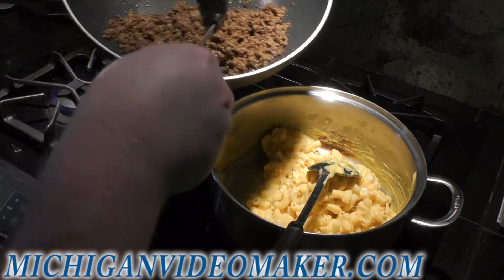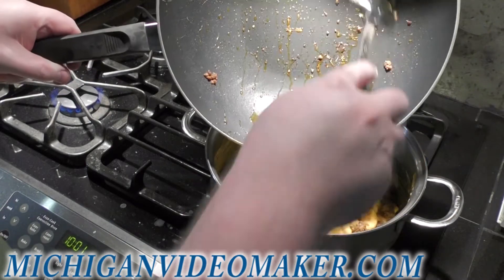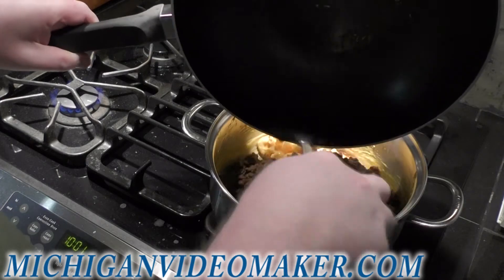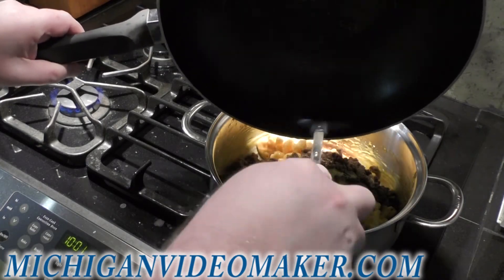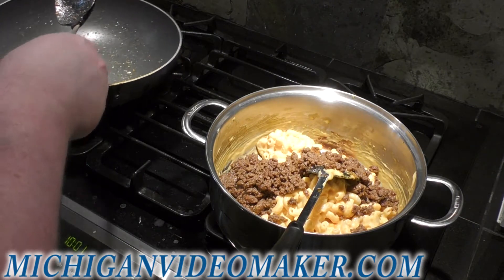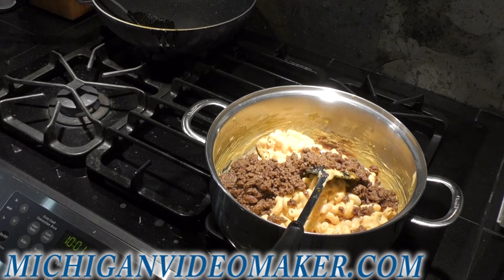So I'm just going to add this hamburger meat to it — grease and all. Scrape it all out, grease and all. Turn the stove off, let the pan cool off. I just got to use this to mix the mac and cheese.